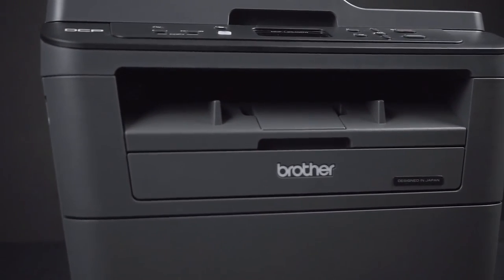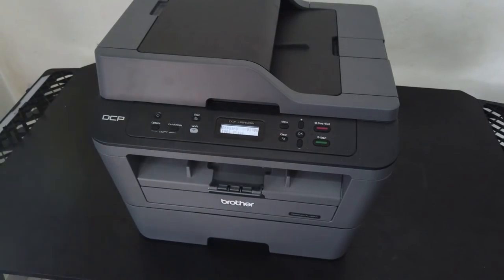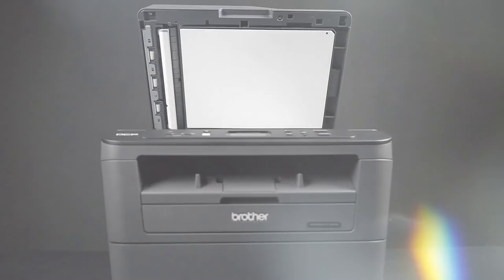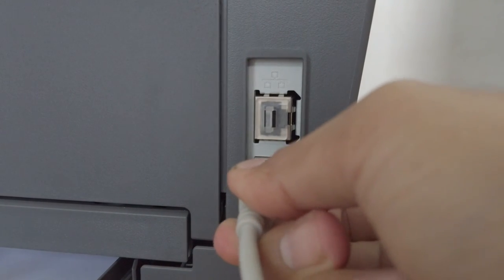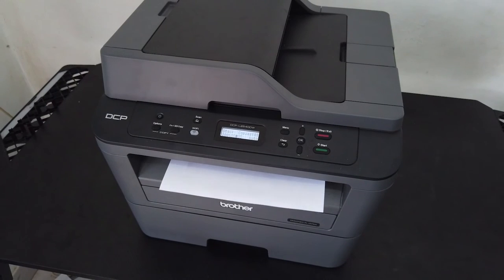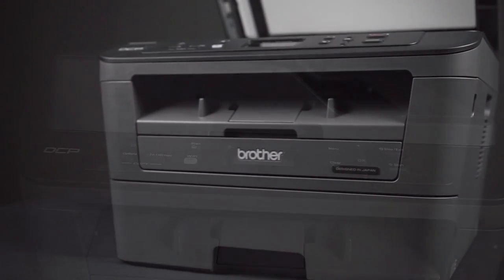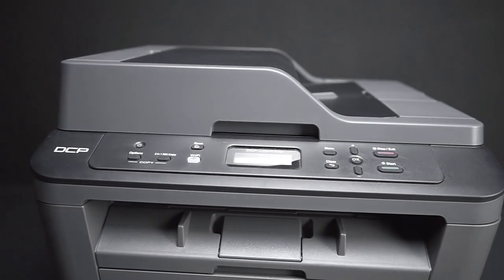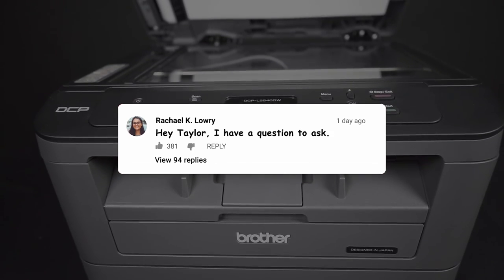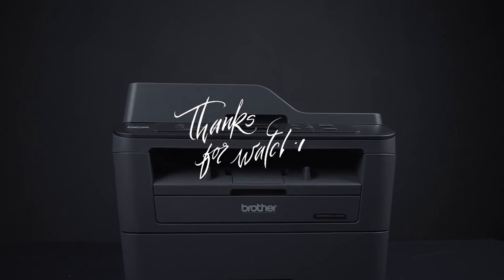To sum up our review of the Brother DCPL 2540 DW compact laser printer: overall we were very happy with it. If you have no need for color printing, it'll serve your needs just fine and likely for years to come. The setup was easy, it stayed connected, and it has an Ethernet connection available just in case. It has modern abilities like connecting to Alexa and ordering toner when it's low, and the print quality is fast and good. Overall, if you can find this tried and true workhorse for a good price, I definitely recommend it as a good buy.